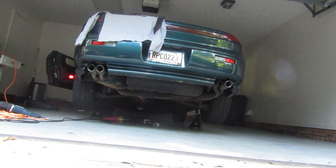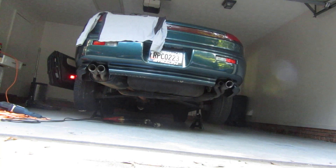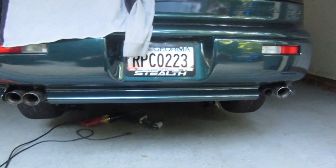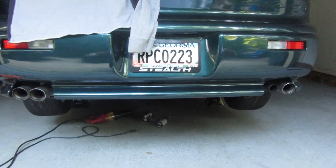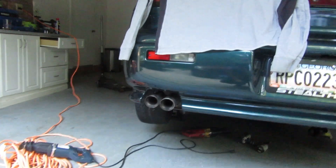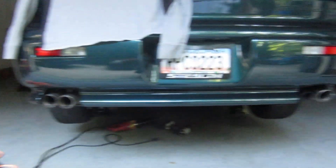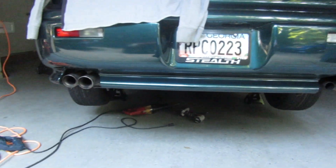That was the clip with the factory exhaust — it sounds pretty good. But I'm going to change the back of the car. It has sides where you could put dual exhaust on each side, but what I'm planning to do is go with a single exit, where the exhaust will come from one side only and there's nothing on the other side.